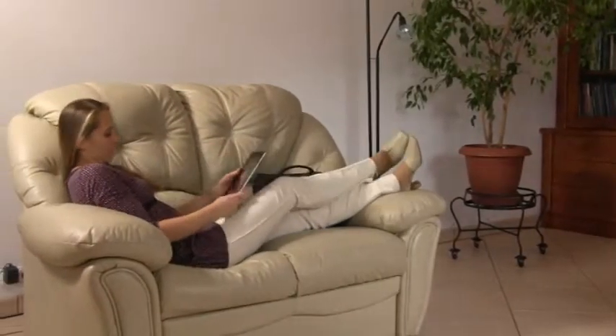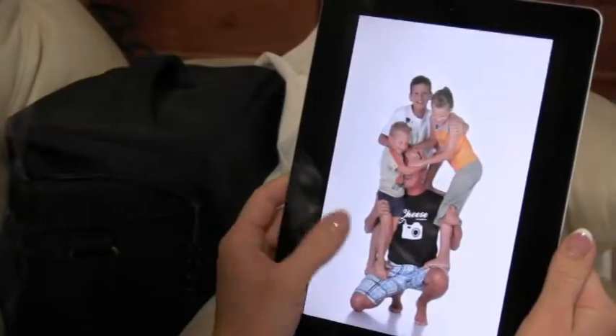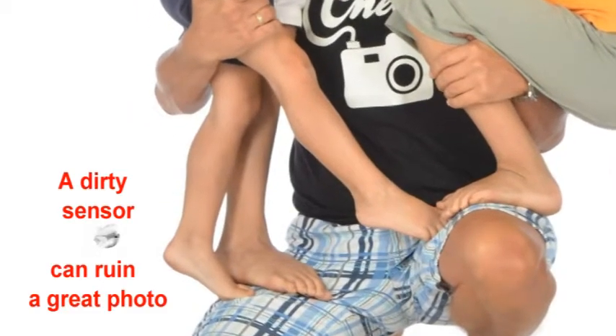A dirty sensor can also ruin a great shot. Every time you change a lens, dust has a chance to accumulate on your sensor. The Lens Pen Sensor Clear Loop Kit is a safe, quick, and fast way to clean your sensor.